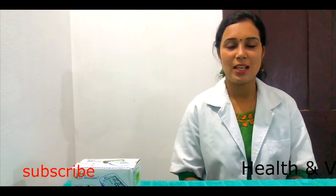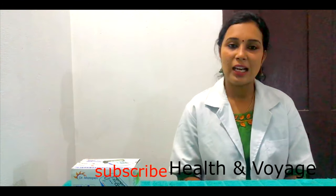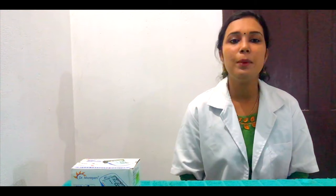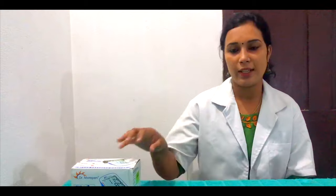Hi friends, welcome to my channel Health & Voyage. We are going to talk about health checkup. That is about automated blood pressure monitoring machine.